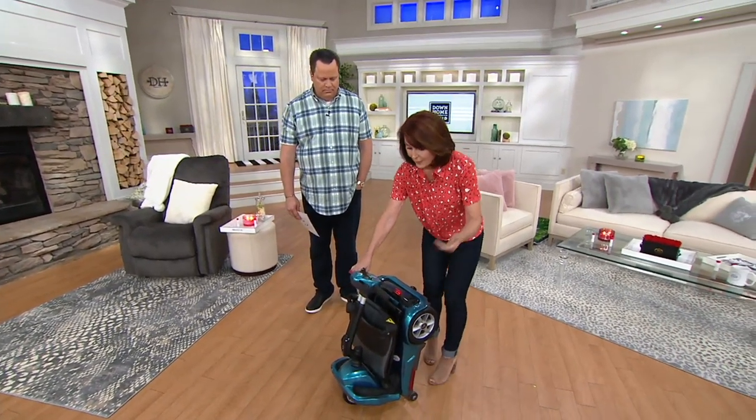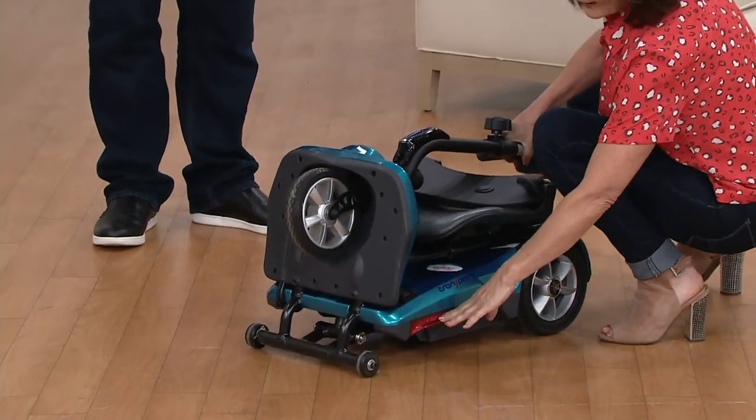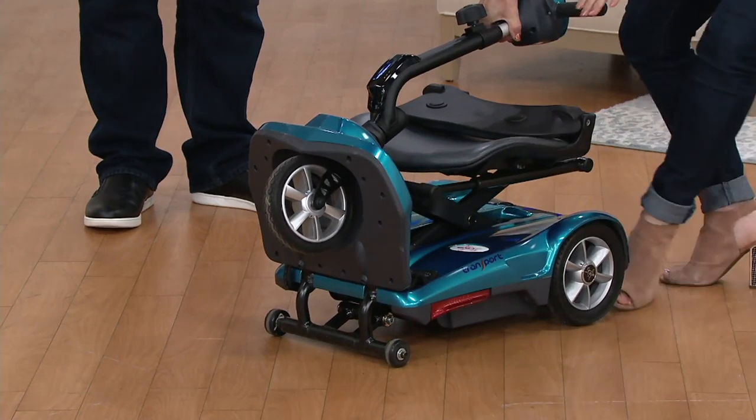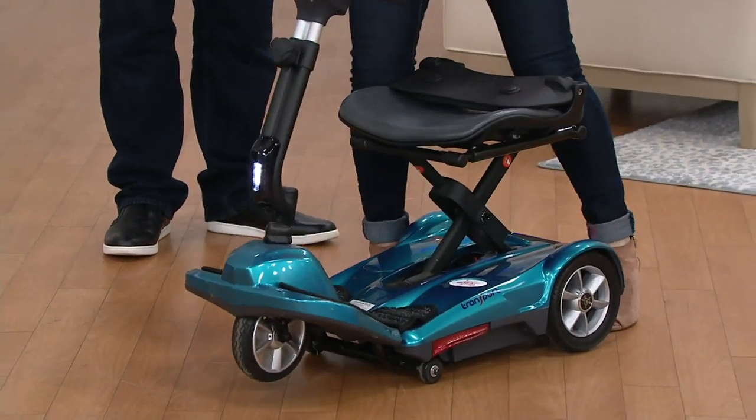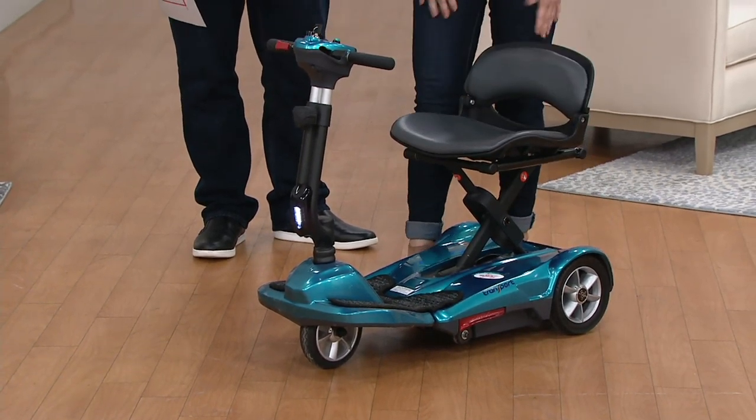When you go to unfold, again, three simple steps. You always want to start from the flat position. Step one: disengage that little lever. Step two — and listen, because it's very important — I want you to hear this click. Now the bed is engaged. Step three: put the seat back up.